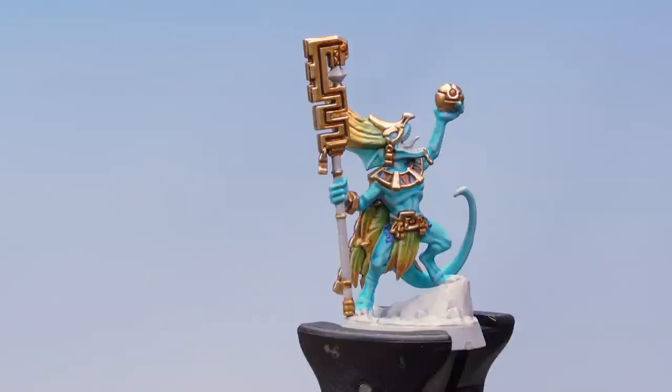Also on the inside of the cloak, go back and pick out some of the ringlets with gold in the same way as before.